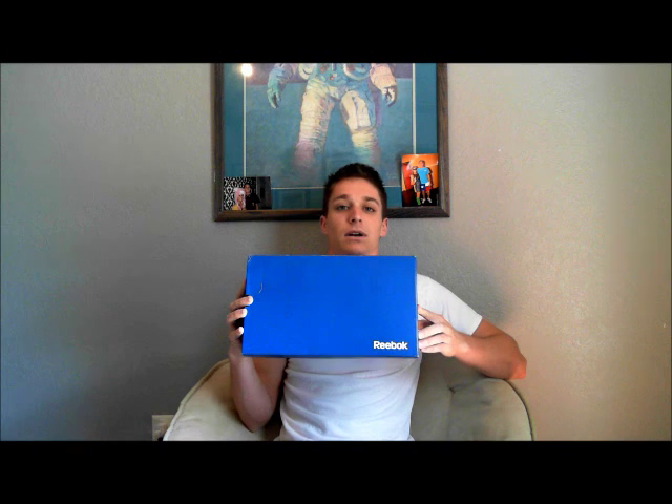I've got one for you today. I picked up a new pair of shoes from Academy yesterday and wanted to do a little review on them. This is the unboxing — I obviously haven't worn them yet — so I'm probably going to do another review in a week to show how they've broken in.